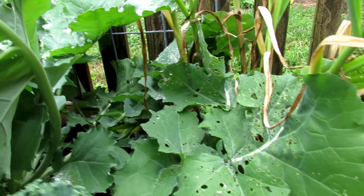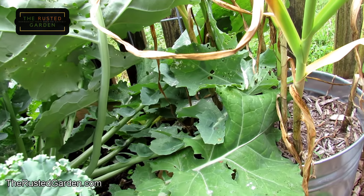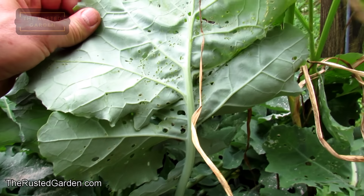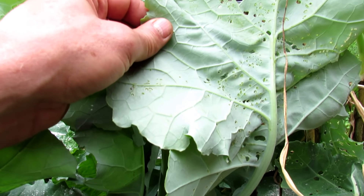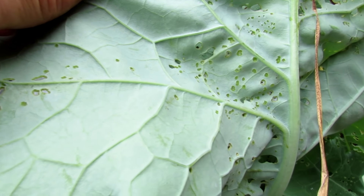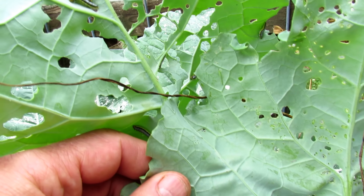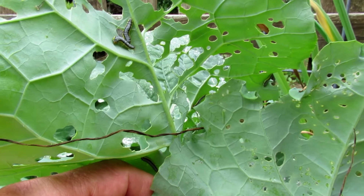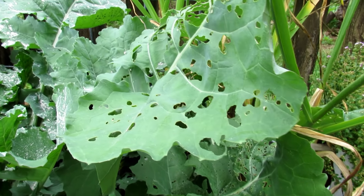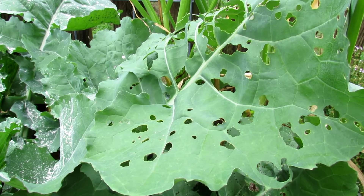And that's what you're preventing with the neem oil. This plant was let to grow with no defenses, just so I could get some of the worms on there. You can see how the holes start small and then work their way to making bigger holes as they grow. So let's go to the main garden, and I'll show you how to make the recipe using neem oil.